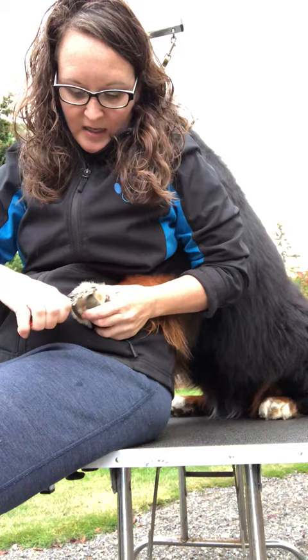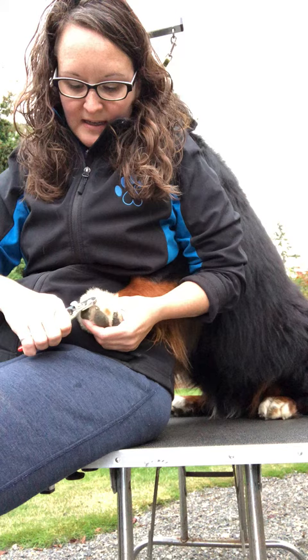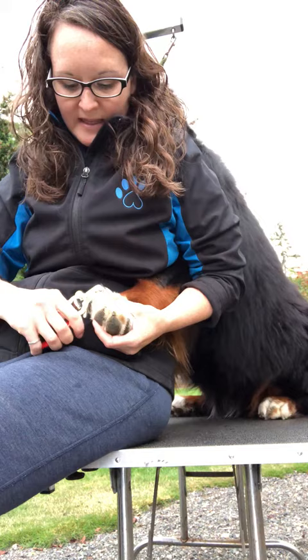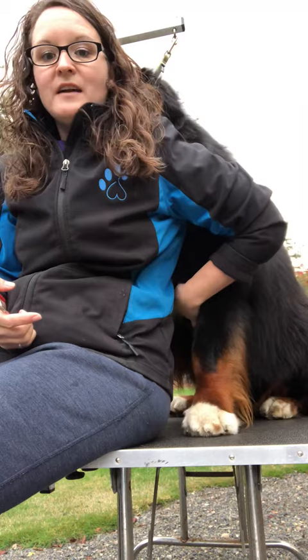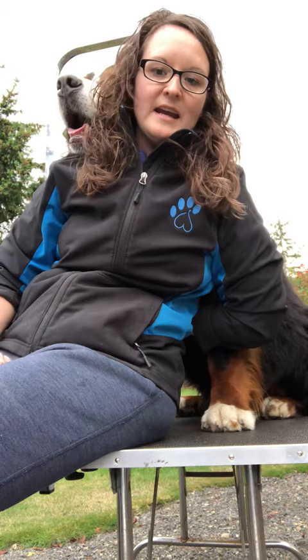Something else about cutting nails — you notice how he's just sitting here nicely. I do this every two weeks. Anything less than that, I think your dog doesn't get enough repetition and it becomes kind of a scary thing. The other thing that I think is really important about doing nails is having a table. It gives you leverage to be up here with the dog, and I can hold any dog's foot and be able to trim the nails.